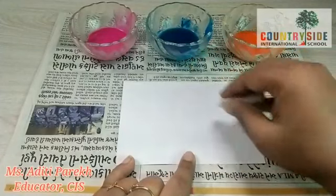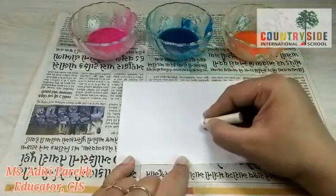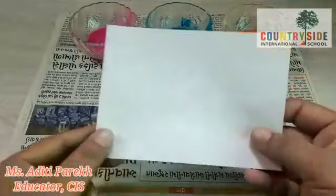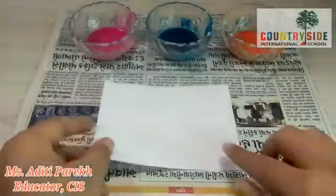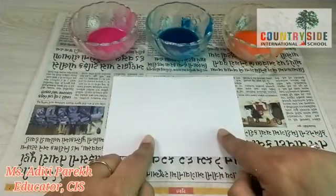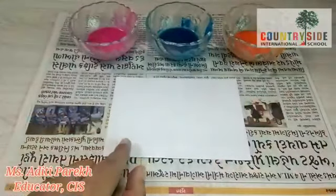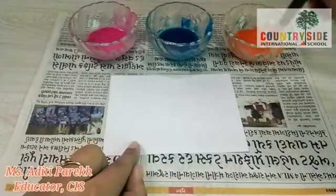And then I am going to draw a few lines — a few small lines. As you can see, I have made a sun with this wax crayon. The sun is quite visible, but when we apply color on it we will get the magic effect. If we see this paper from a distance, we can see that there is nothing on it — and then we will apply this color and you can see the magic!